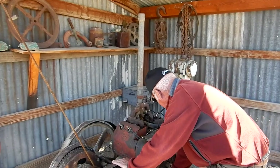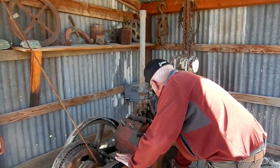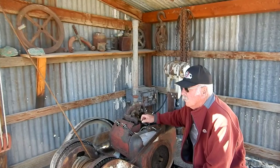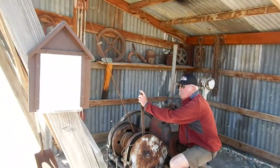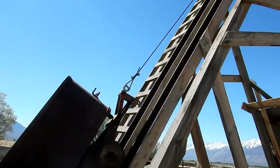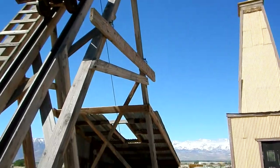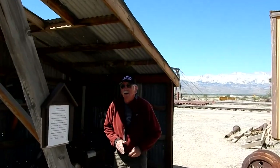It's fired! It starts right up. Whoa — that's pretty cool. It's a bit of a crowd pleaser, really it is.